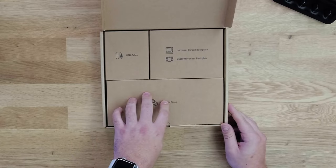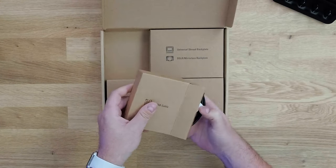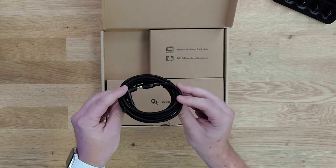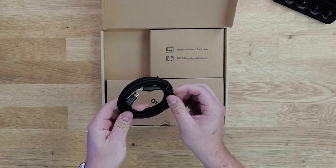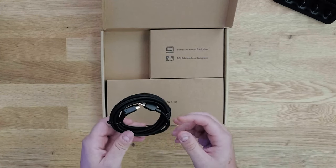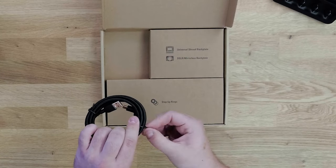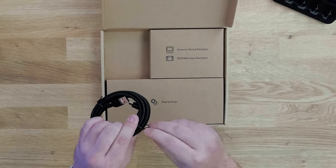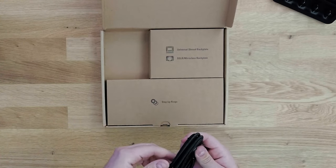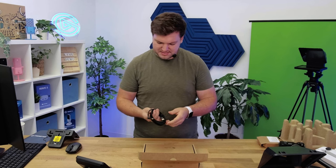Then we have the USB cables, backplates, and step-up rings. Starting with the USB cable — it's a USB 3.0 Type-A to Type-C cable, so it plugs into any regular Type-A port and then into Prompter. What's really nice about this cable is that it features a 90-degree connector on the Type-C end. If you've got Prompter mounted on your desk with your camera, you don't want the cable just sticking straight out the back — this 90-degree bend lets the cable flow neatly off the back.